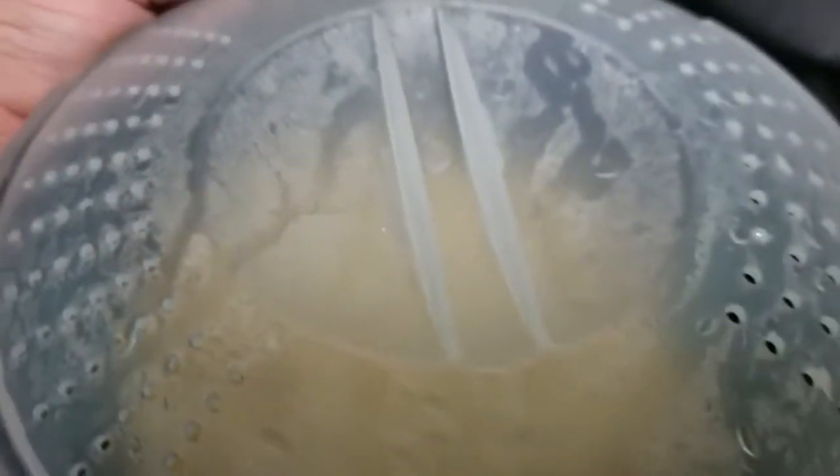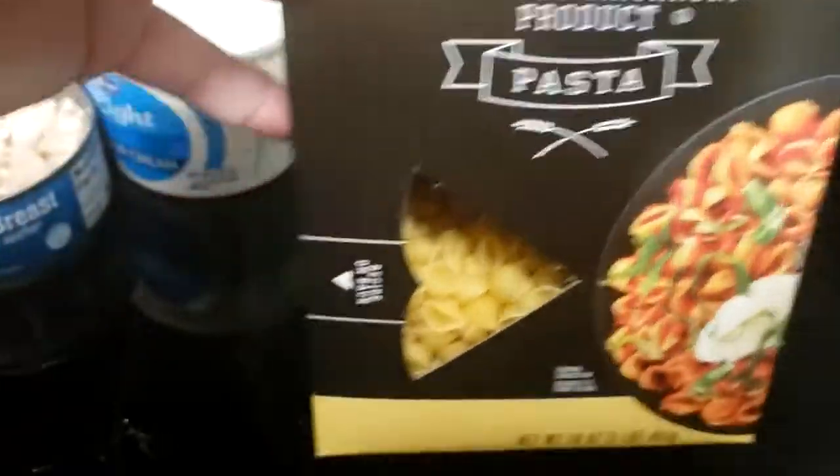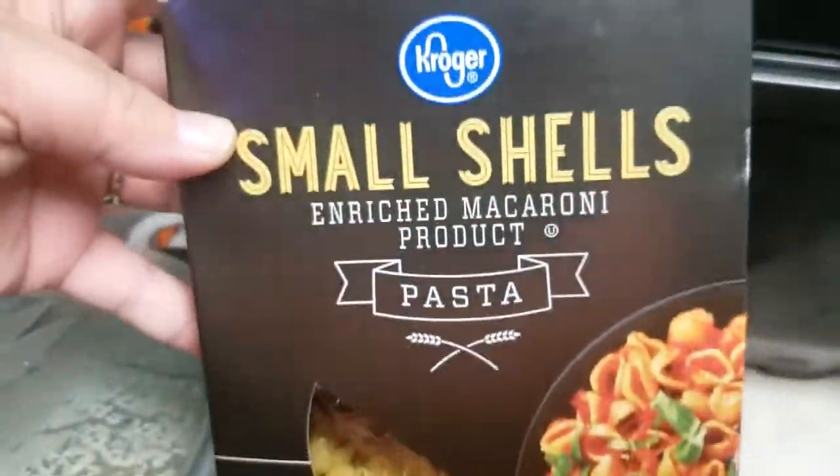Somebody on Google said to add 3 minutes, but that didn't work, so I had to double my time. So that's the first ingredient — the pasta. I did small shells.